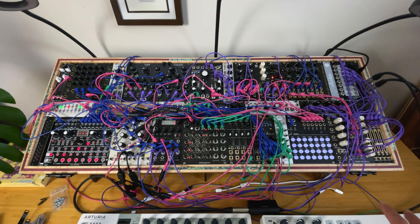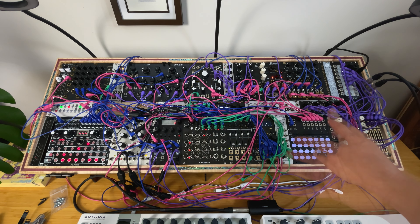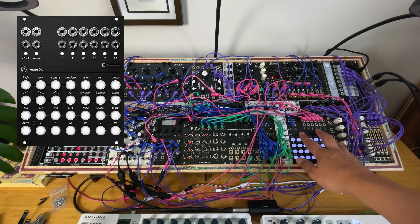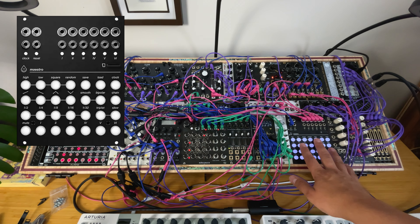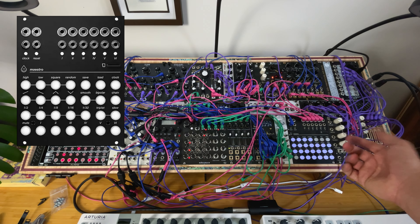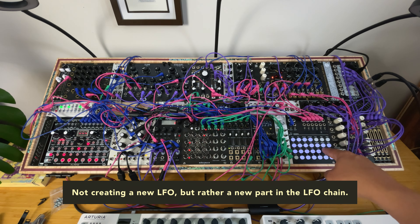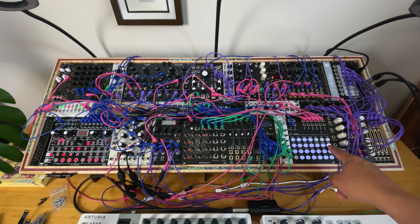So I have an extremely interesting and diversified CV sequence system. I also have the Acid Rain Technology Maestro, which is basically a controller where you build your own LFOs. You can set a channel to be bipolar, smooth, a 16th, an up ramp — or change it to a triplet 16th down ramp. Then you can save it by tapping chain and assigning it to a channel.